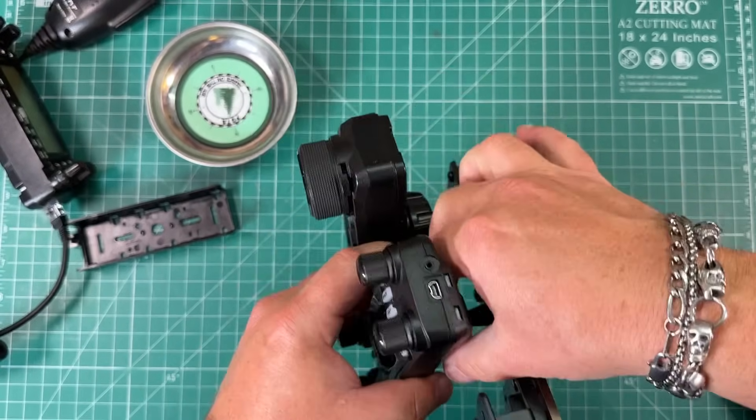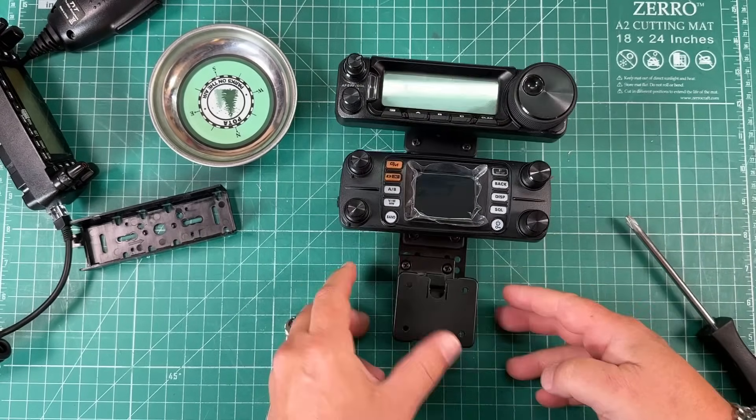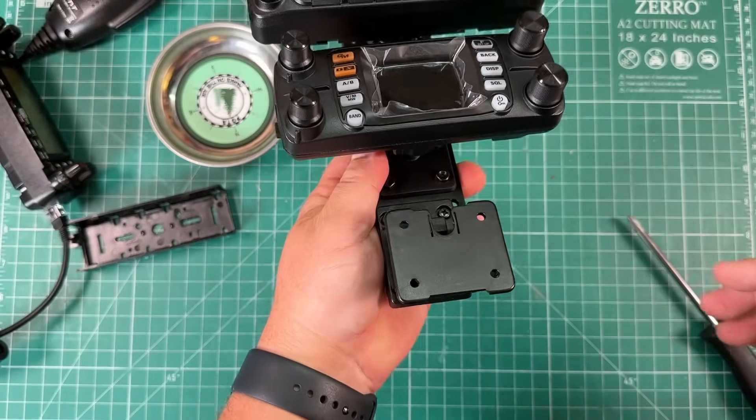So get this over-tightened, good enough to where it's not going to go anywhere. That takes care of that part. Now this microphone piece I'm going to leave on because I have it and it works.